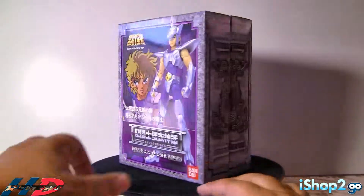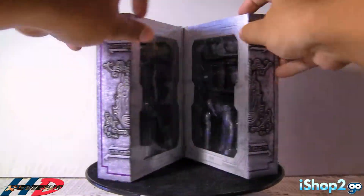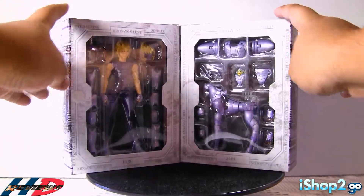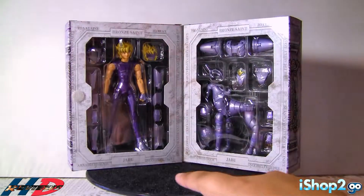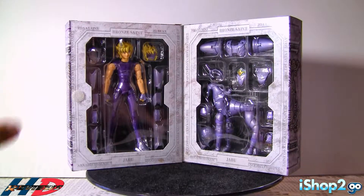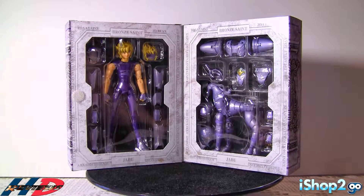If you open the package, you can see that on the top it says Bronze 8, and on the bottom it says Jabu. On the left side we have two side-window type packages — on the left side we have the figure, and on the right side all his armor parts. So that's it for the box.